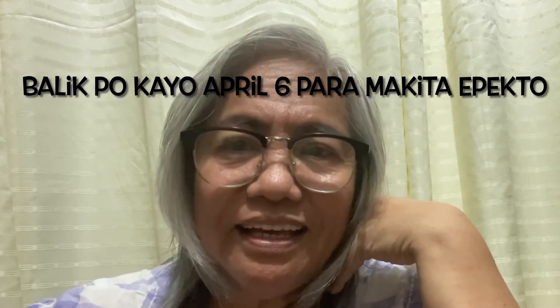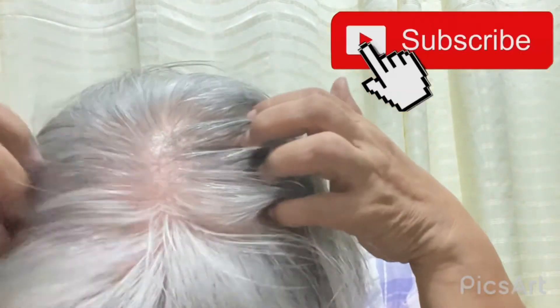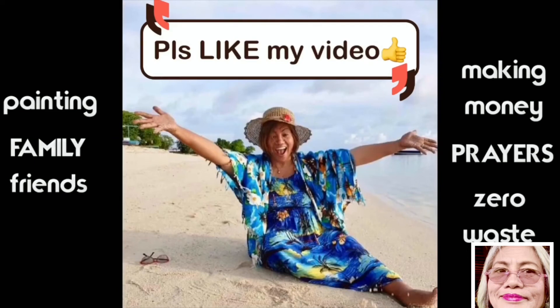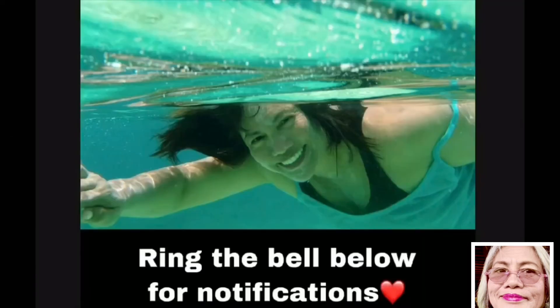I tried it because I'm desperate and it doesn't cost that much. Get back to me in about one month and let's see if there will be hair growing on my bald spot. I hope this helps you. Thank you from Happy Rich Mama — travels, gardens, ikebana, zero waste gardening, making money, painting, family, friends, prayers. Please like my video and ring the bell for notifications.